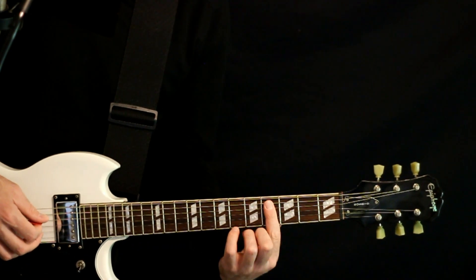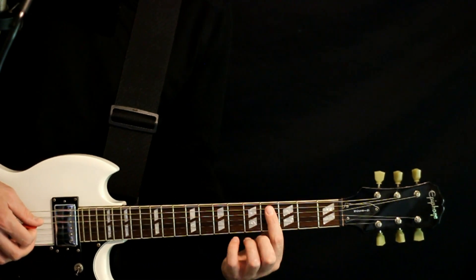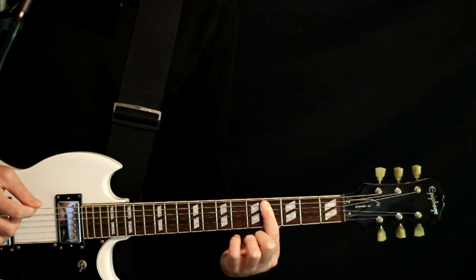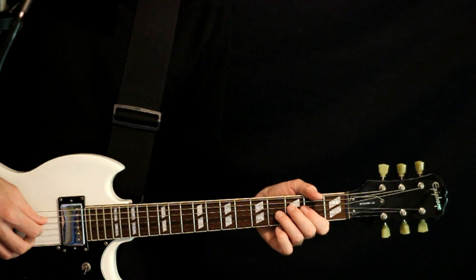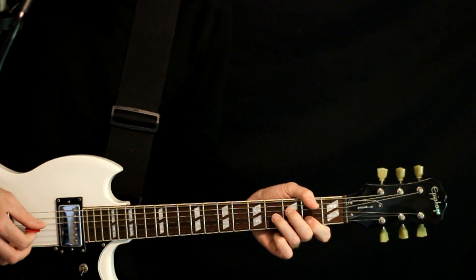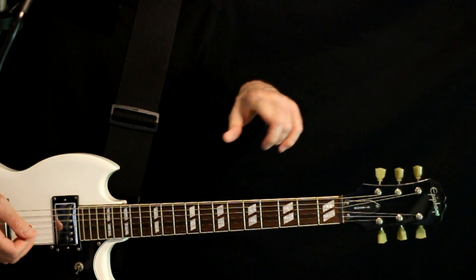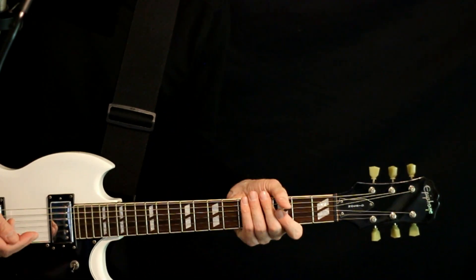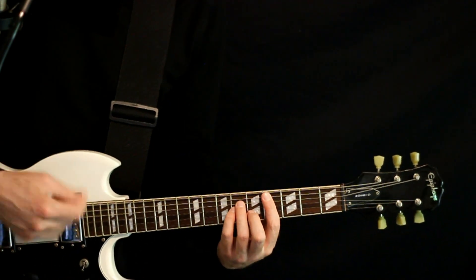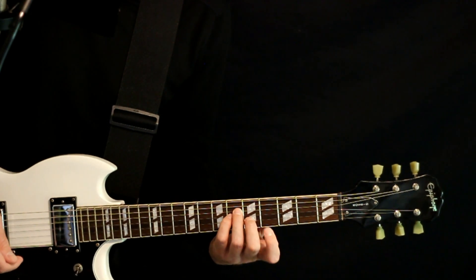From there, I like to just bar the fours: 4 on D, 4 on B, 4 on D, then 4 on high E. Then we move to this new shape: 3 on D, 4 on G, 3 on D, then 2 on B. We crank through that D string pattern, and at the end of the verse we attack this C sharp minor chord: 4 on A, 6 on D and G, 5 on B, 4 on high E.